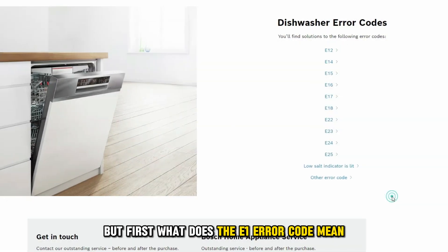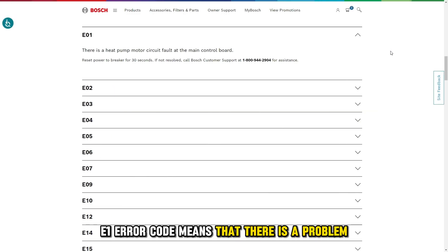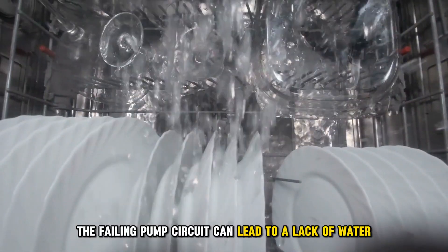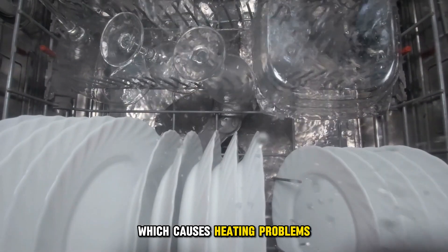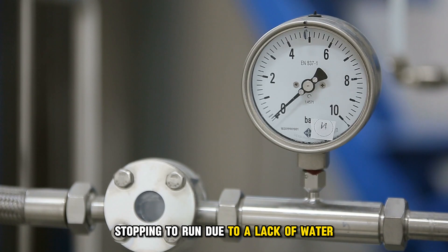But first, what does the E1 error code mean? The E1 error code means that there's a problem with the pump control circuit of the dishwasher. The failing pump circuit can lead to a lack of water, which causes heating problems. The heating problem is a result of the heater stopping to run due to a lack of water, which then triggers the E1 error code.